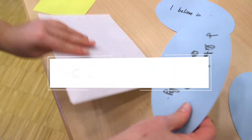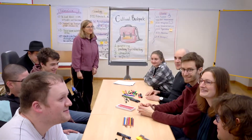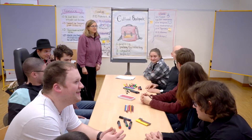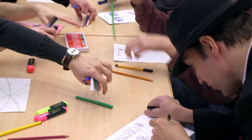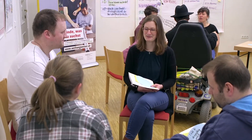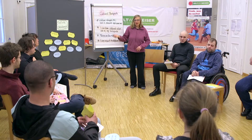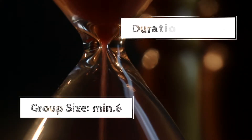Welcome to this tutorial of a method called Cultural Backpack. In this method, the participants deal with personal values. They design their Cultural Backpack and pack it with different statements. In small groups, the participants exchange their collected statements. Finally, there is a reflection on values. This is a good method to get to know each other better. It is suitable for groups with a minimum of 6 participants and it takes about 60 minutes.